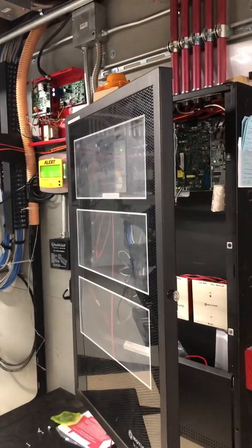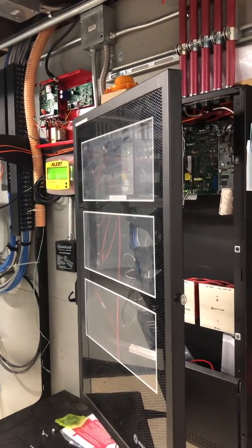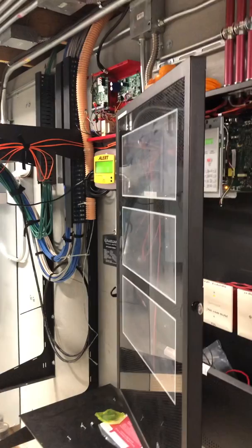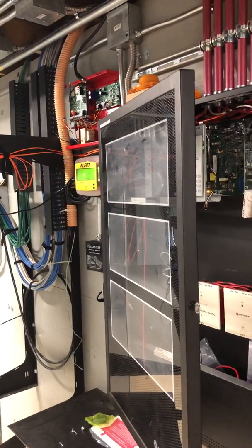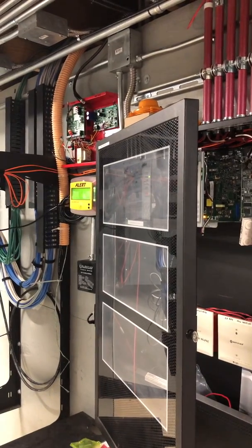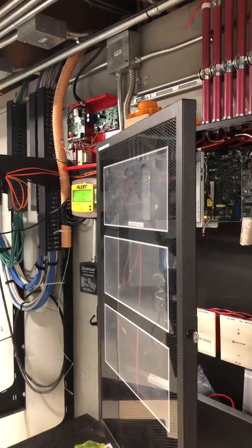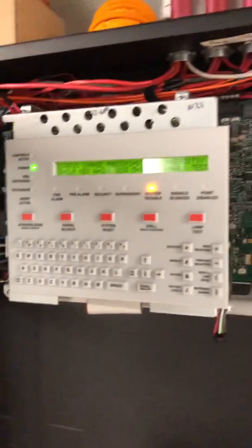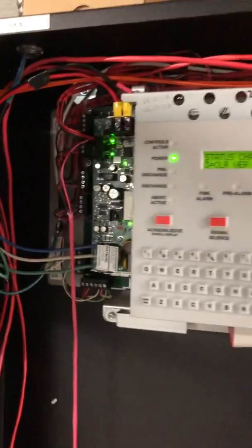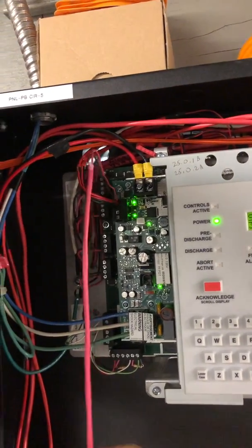I've also gone through a lot of the growing pains that come with installing radios when there is bad cell service, dealing with a lot of junk before the networks were really extensive. Today I'm going to show you a couple of things and give you some pointers if you're updating radios. The existing panel here is a Notifier — I think it's an NFS-2640. I'm wiring a Starlink, Verizon Starlink, on the aux power.